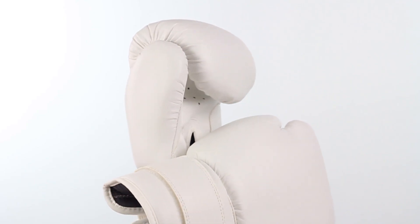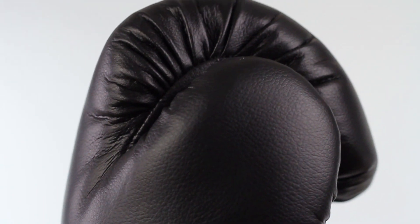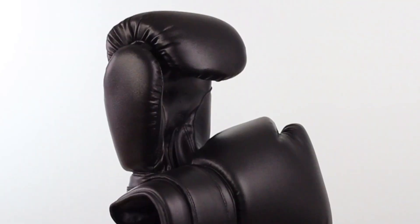The Recruit Boxing Glove is purpose built for bag and pad work and is offered in three weight sizes — 12, 14, and 16 ounces — and three color variations: white, black, and purple.